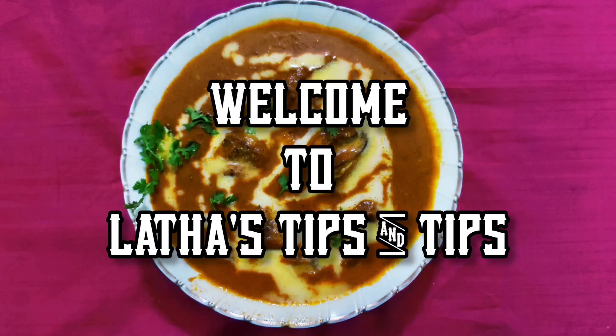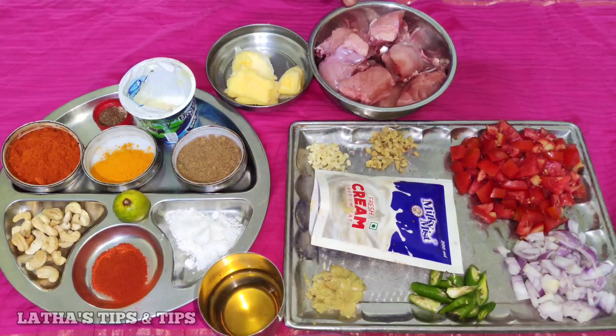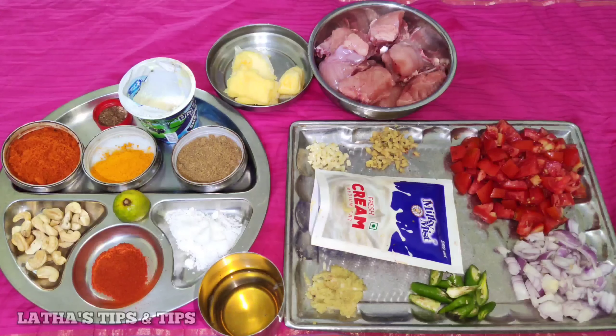Hi friends, I am going to talk about butter chicken. I am going to add butter chicken.